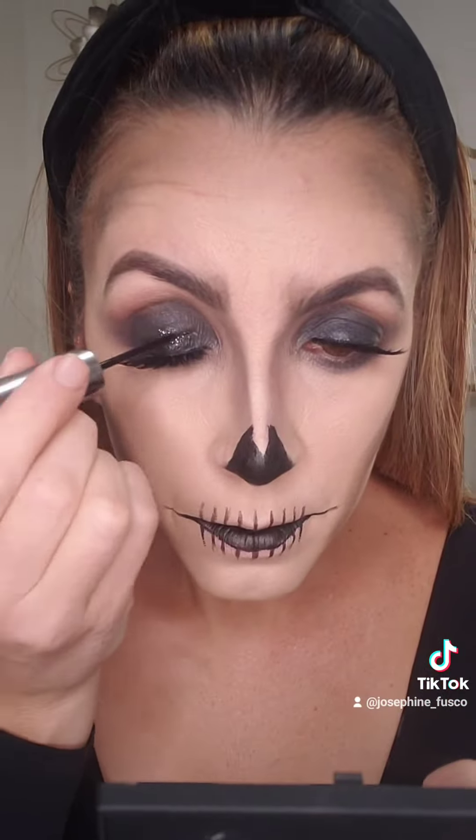But wait — want to glam it up a little bit like me? Take some dark glitter and put it on the eyes, in between the teeth, and on top of the nose, and you are done! Tell me if you recreate this look, and don't forget to follow for more Halloween makeup ideas.